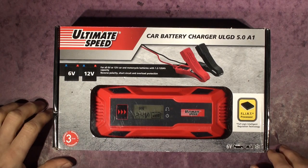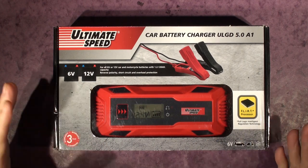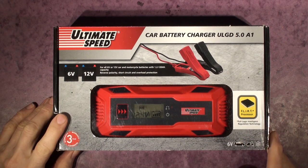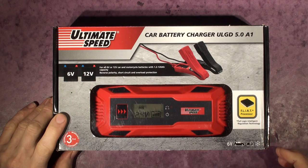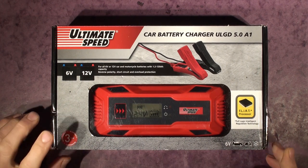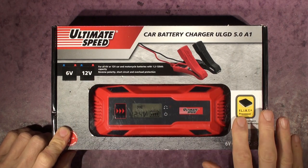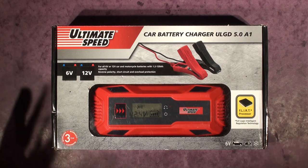Hello everyone. I just bought the Lidl version of their battery charger. Aldi and Lidl have had battery charger wars going on for some time, and a week or so ago I reviewed the one I got from Aldi. But I was in Lidl and I couldn't resist — I don't need a battery charger but I bought it because it looks so similar.